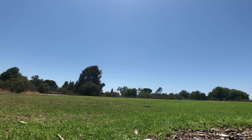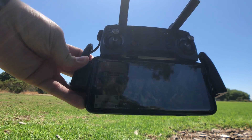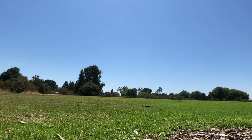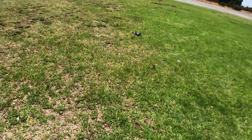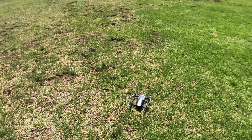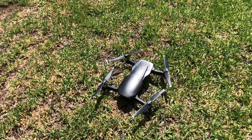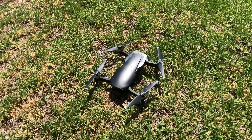The drone once again landed itself from about 10 feet, and the battery completely drained and died. So I guess the answer to this test is that it will always have enough juice — unless you're super far up — to come down and land safely. But don't try this; this is just a test to see what happens, and you could damage your battery.